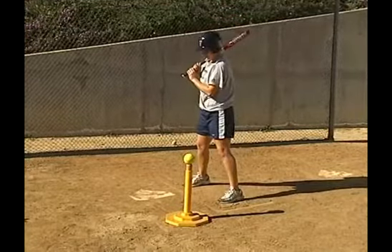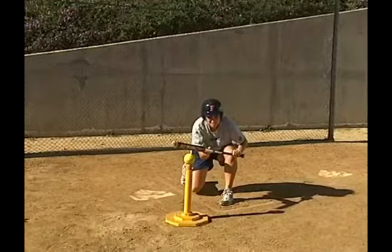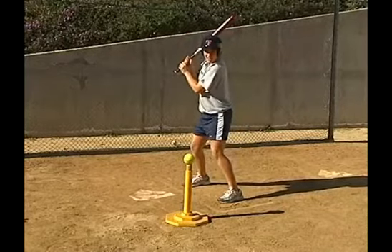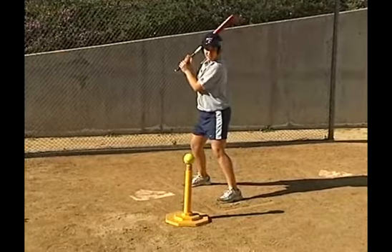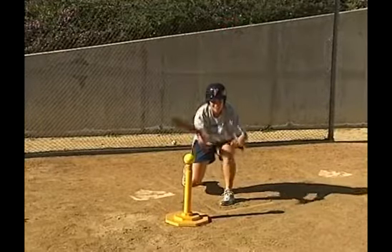Doing this drill wrong would be just bringing the bat right down to the ball. Instead, the proper way would be turn, as if you're turning and the pitcher is pitching, and then bend the knees to go down to a ball that's thrown down, or to go to a ball that's thrown up. So you want to pivot first, turn, set, and then go down to the ball to bunt it.